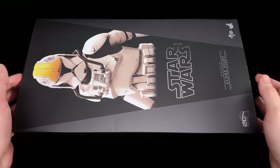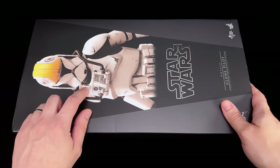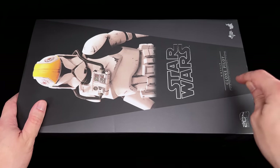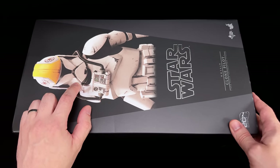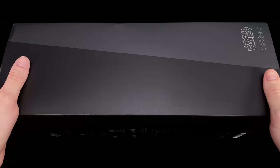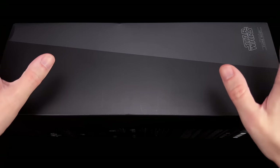As for the box art, the slip cover is pretty simple — an image of the clone pilot front and center, Star Wars in metallic foil, 'Clone Pilot,' and in the corner the 20th anniversary of Attack of the Clones. Interestingly, they've corrected his mouth lines on the artwork on the box, but on the figure itself they're still far too thick — we'll get into that.